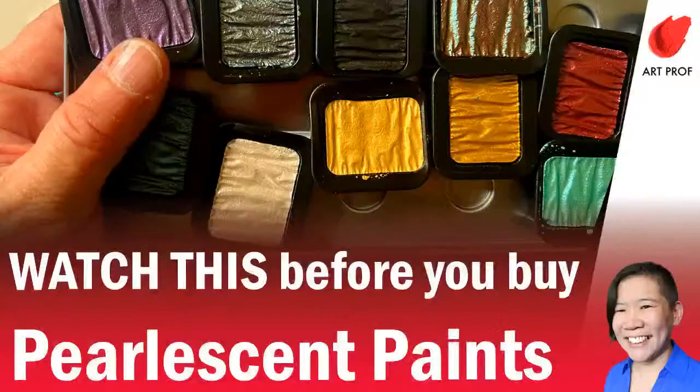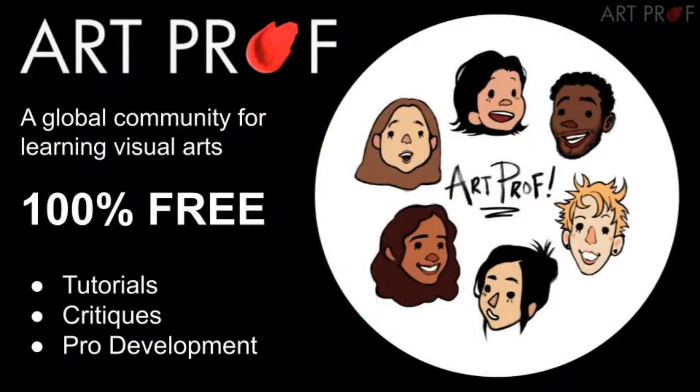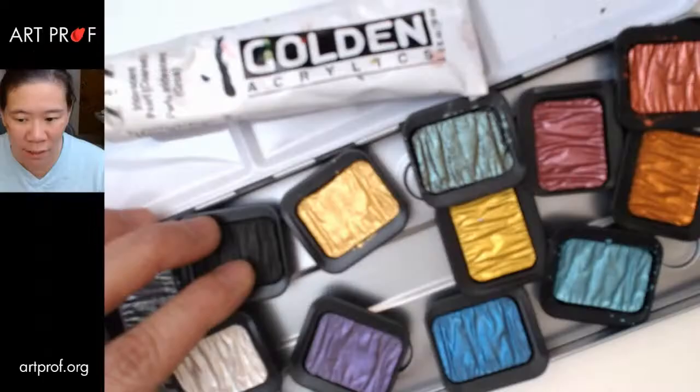Hello, everybody. Today we are testing out all kinds of pearlescent and iridescent paints. If you would like to grow as an artist and can't afford an art class, we've got everything you need at ArtProf — critiques, tutorials, and professional development.